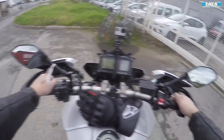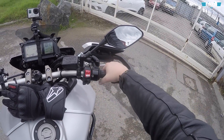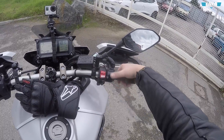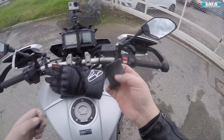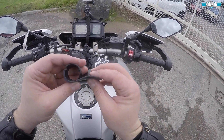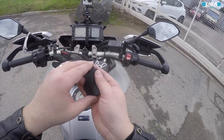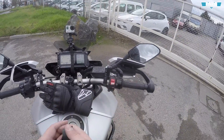Vous allez me dire, quel est le but ? C'est uniquement sur des longs trajets, des longues lignes droites — ça vous repose la main. Ça sert juste à ça. Je trouvais ça sympa, je sais que Zity Furide roule avec ça tous les jours, c'est grâce à lui d'ailleurs que j'ai voulu essayer. C'est assez efficace.